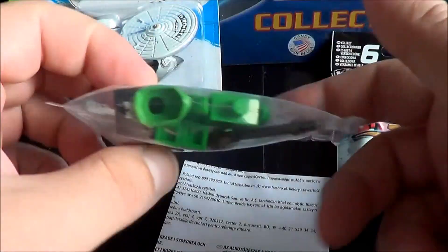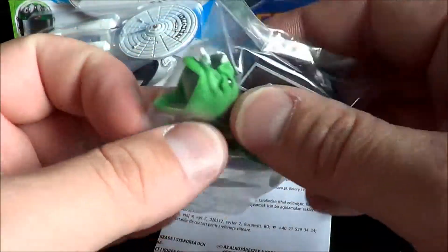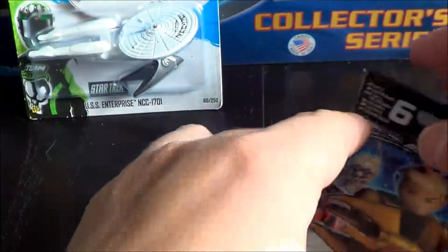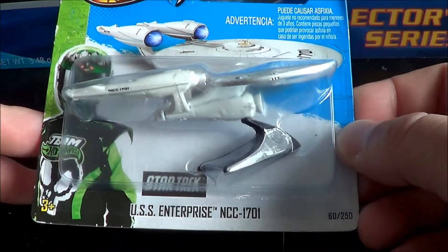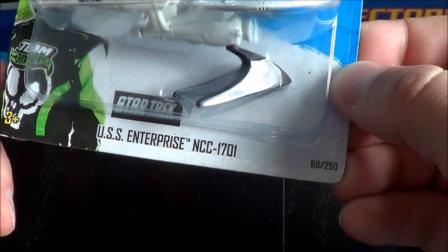I will open them and look — the first guy is the Gorn. And the next one, I found a Hot Wheels Star Trek USS Enterprise NCC-1701.